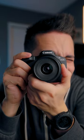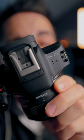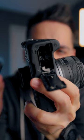This is the Canon R50, and this is everything you need to know before buying one. The R50 is Canon's entry-level mirrorless camera, which is perfect for those who are looking to get into content creation or are looking for a photo camera to step up from their smartphone.